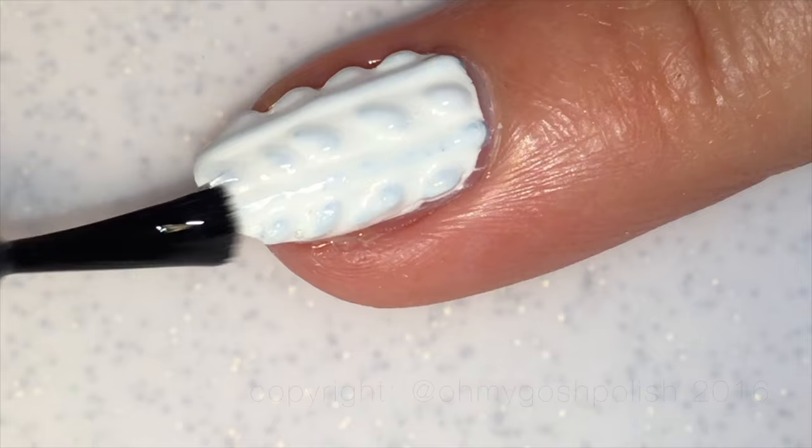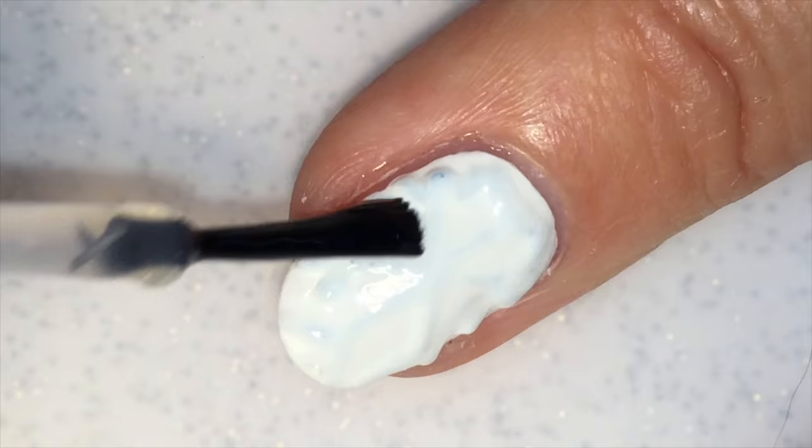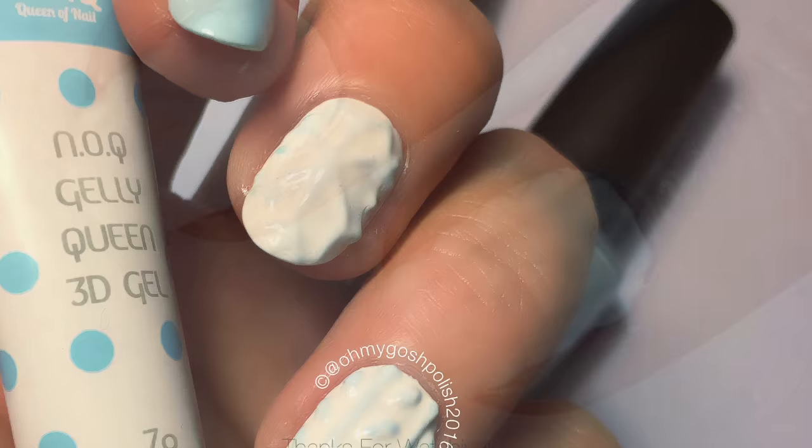The final step, of course, is to top coat it. I'm just using Seche Vite. You could most definitely, if you've gone this far, use a gel top coat, but I decided just to use Seche Vite for my own purposes. And as I said, I did wear it for 12 hours and it still stood up. So there you go.